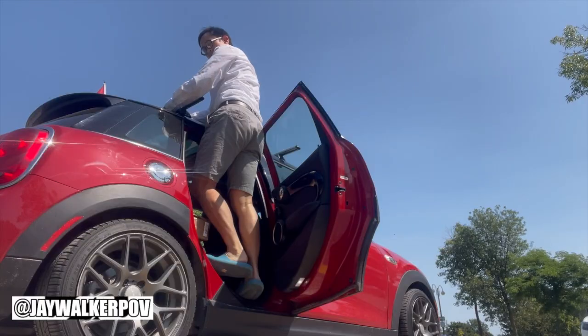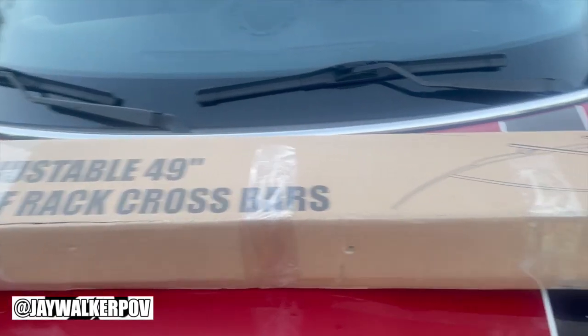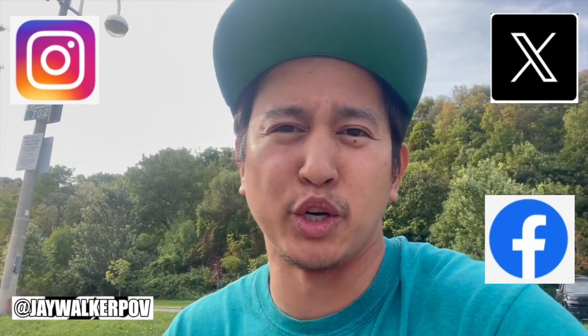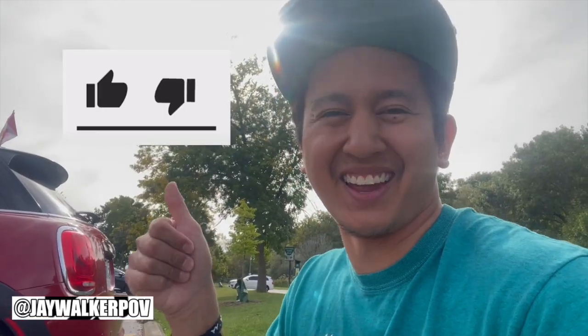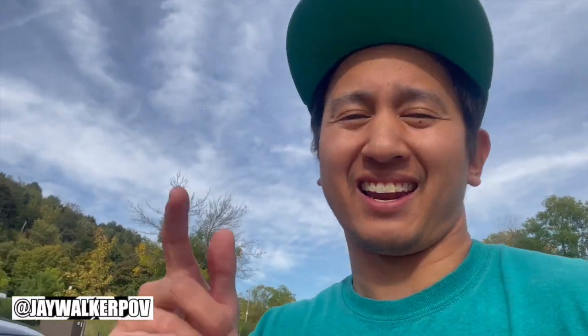That's my installation and review video of this roof rack — the ComSupport Adjustable 49-inch Roof Rack Cross Bars for cars with raised side rails without a gap. If you enjoyed and learned something from this video, feel free to follow Jaywalker POV on Twitter, Instagram, Facebook, and YouTube. Be sure to like, share, and subscribe to the channel and hit the notifications bell. Thanks for watching — stay safe and healthy out there, and we'll see you next time on another how-to/review video from Jaywalker POV.